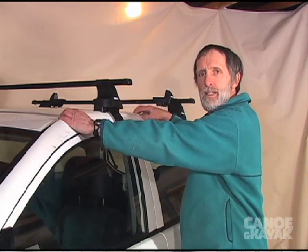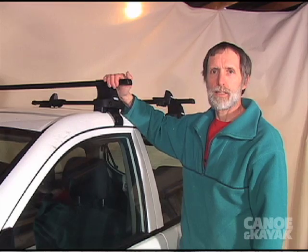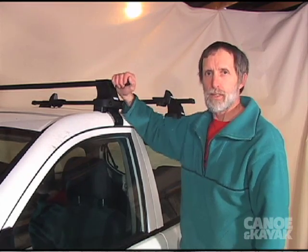You have two options for roof racks. Your car may already come with factory racks that are attached right into the roof, and then you buy bars to attach onto those. Or if your roof didn't have any factory racks, you can get add-on racks. The key is that you want a rack that really grabs on tight.